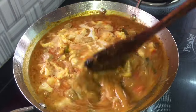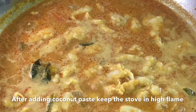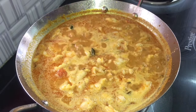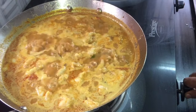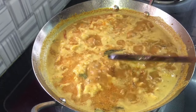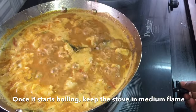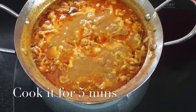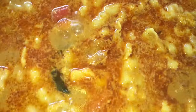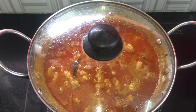Let's taste the thin paste. Now we will add the ingredients on high flame. Let's stir it for about 5 minutes, then stir it for 10 minutes with heat.